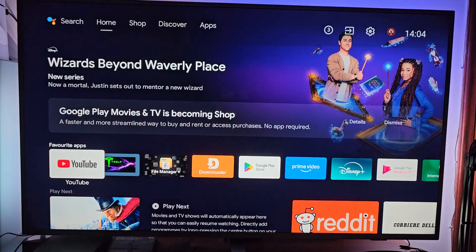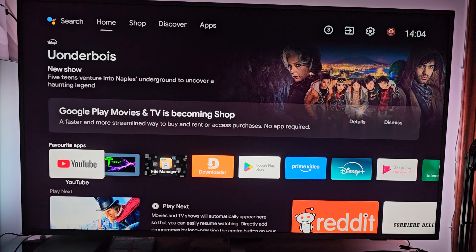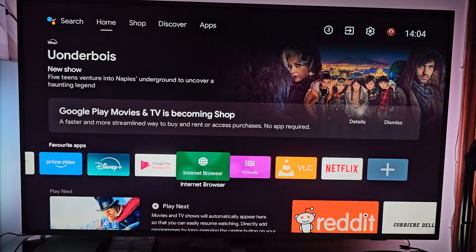Hello everybody! In this video we're gonna learn how to install, kinda, the Ring app for your smart TV or Google TV. So keep in mind the official app is only available on Fire Stick devices, so there is no official app here for Google TV, but you can check by yourself or your Ring devices just going on the internet browser of your television.